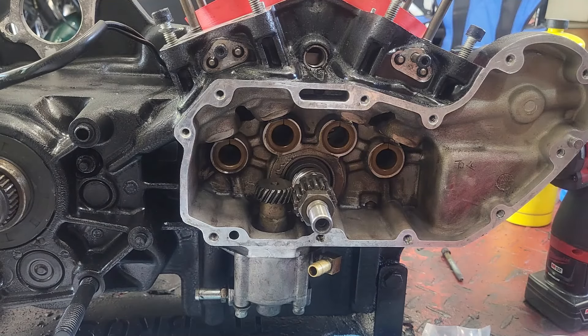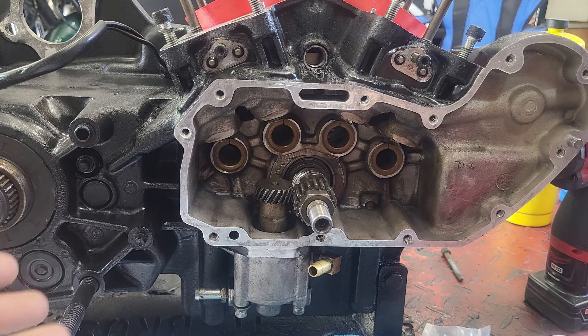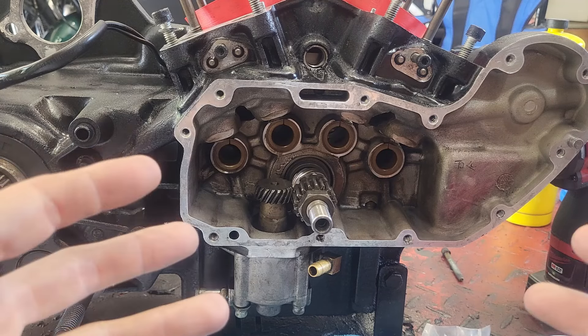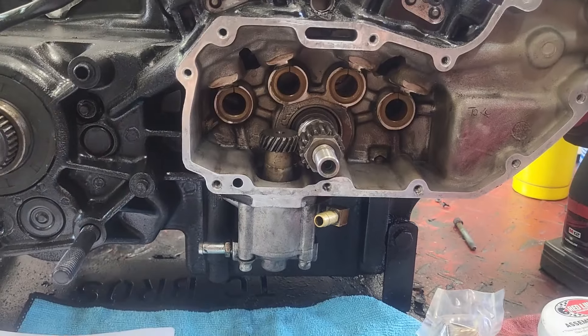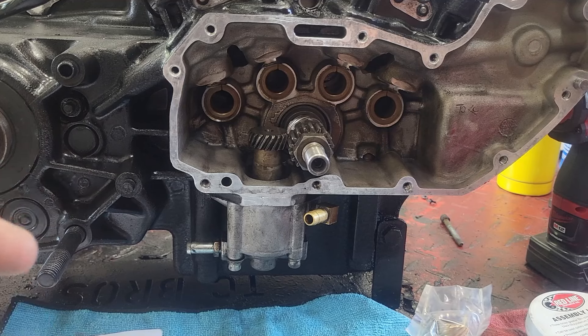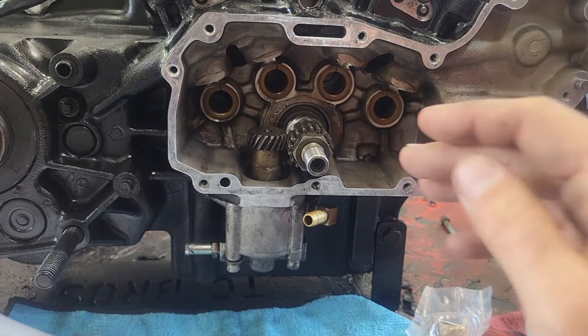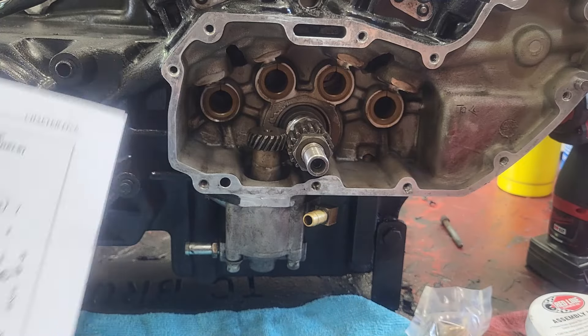For those of you that don't know, what we're doing to this 1992 Harley-Davidson Sportster 883 motor is we're putting a 1275 Hammer kit on it. We sent the heads off to Hammer Performance and got the 100 horsepower package done — bigger valves, stronger springs, all sorts of fun stuff. We're also going to put on a set of 560 cams, but that'll be the next video. Let's get started and concentrate on this oil pump.